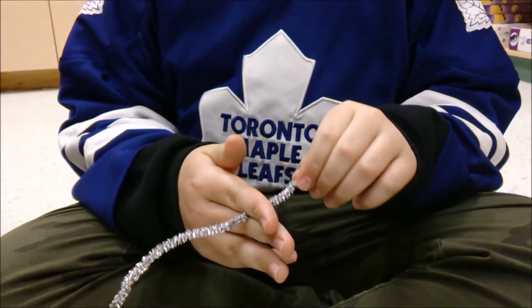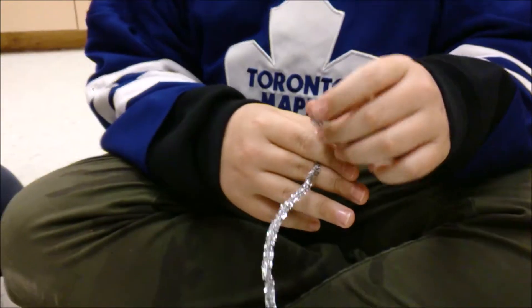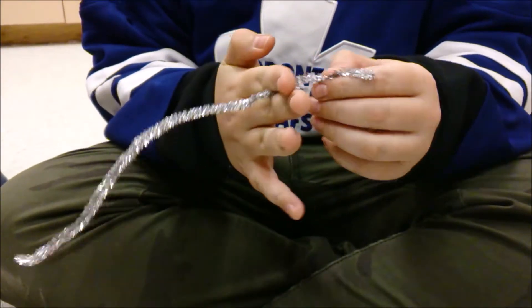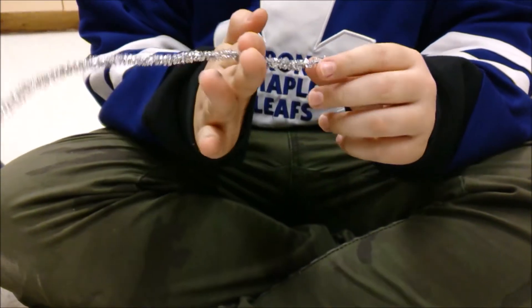Today we'll be showing you how to make a DIY three-leaf clover shamrock. So what we gotta do is start off with a bit between your middle finger and the index finger.